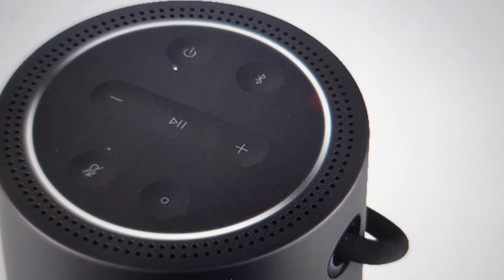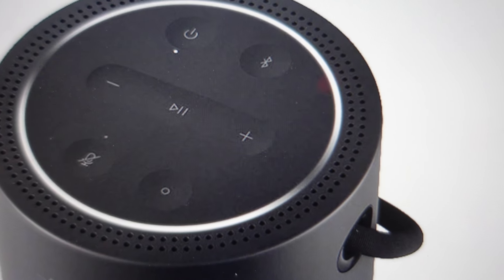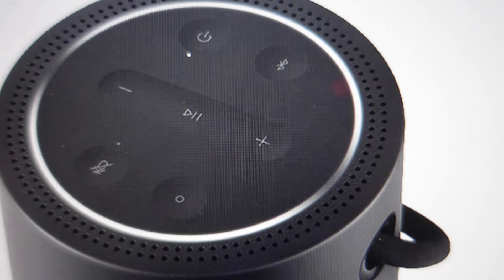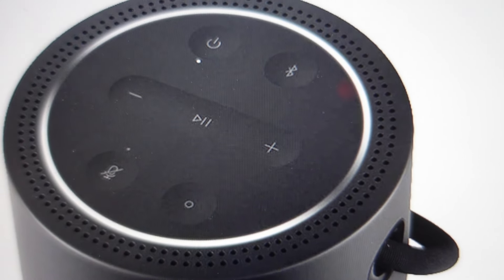Hey everybody, this is a quick video to show you how to do a hard reset on your Bose portable smart speaker. If you do this, you will need to re-pair it with whatever devices you had it paired to, because it will forget all of its previously paired devices. But if the speaker is not working, or if you're having connection issues, or if the connection keeps dropping off, a lot of times this hard reset will fix that problem.